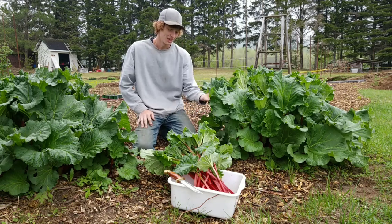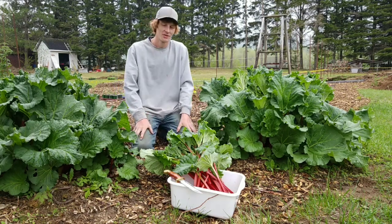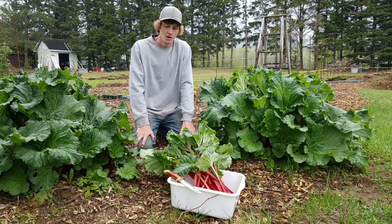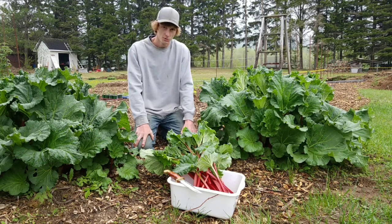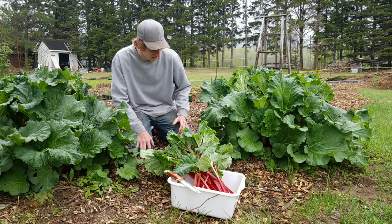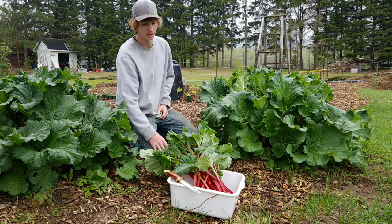This variety here is called strawberry red rhubarb. A lot of rhubarb have that really bitter taste, which is the traditional rhubarb taste, but the strawberry red rhubarb has a very sweet taste, so when you're using it you don't actually have to add as much sugar as you would with a lot of the other ones.